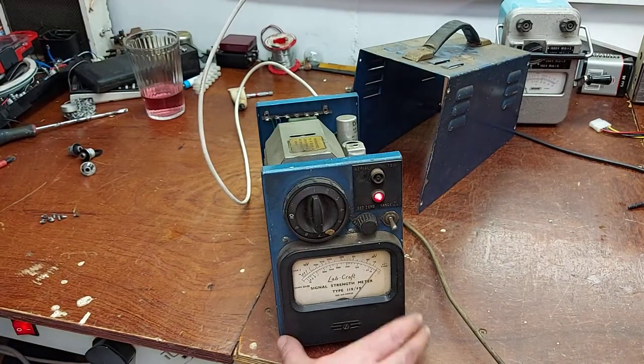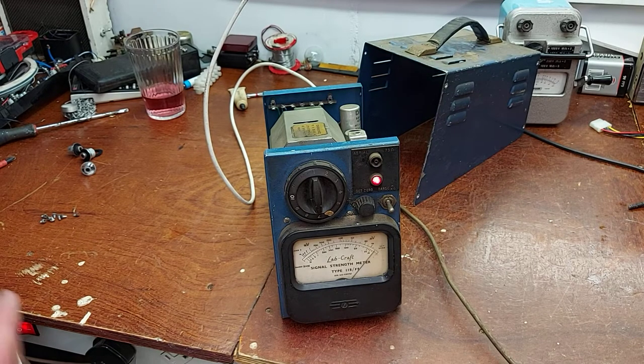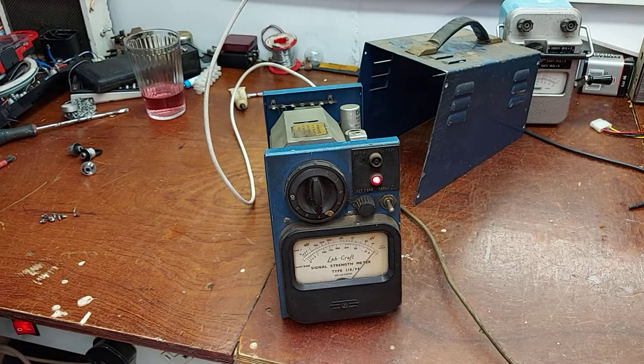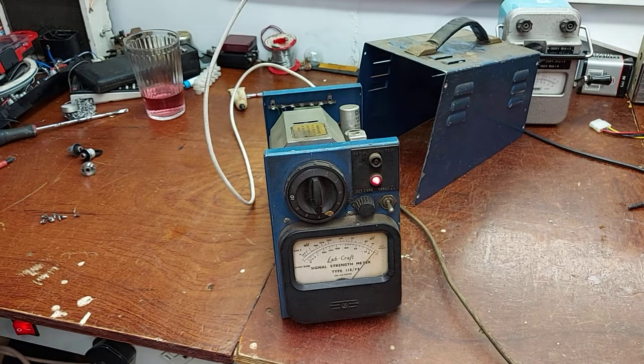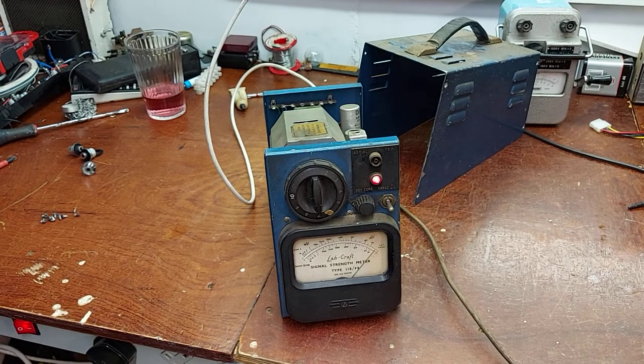Anyway, an interesting piece — I'm sure it looks great. I'm not going to get too involved with this really, because it's of no real use to me, but it's a nice ornament. So there you are — a LabCraft signal strength meter. Alright, thanks for watching. I hope that wasn't too boring. Good luck for the help.